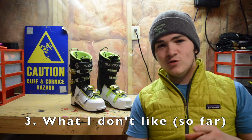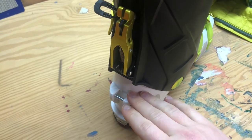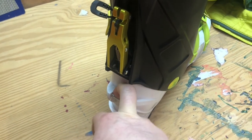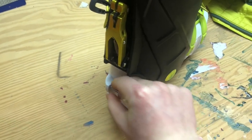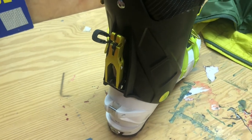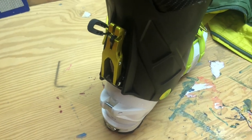Unfortunately, the new lock-walk mechanism is not perfect. The problem is this: when you're touring and breaking trail specifically, you get a lot of snow build-up in there, and when you try to flick the rod down it won't want to catch because there's snow or ice in the way. I had to sometimes flick it up and down a few times, or even take my gloves off and poke in there to get it to clip in. But other than that, really no big complaints — it's certainly a step up on the Cosmos 1.